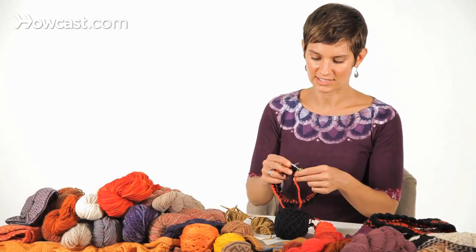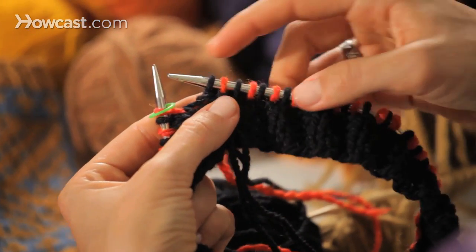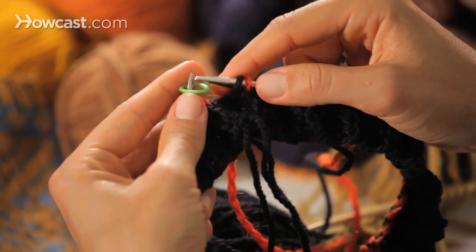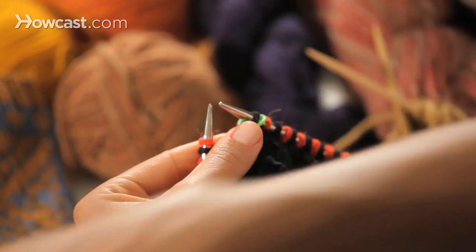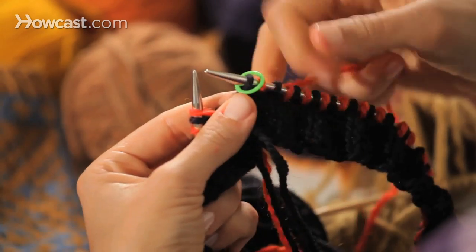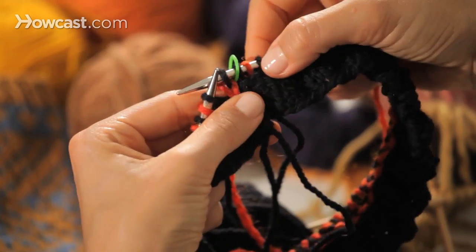I've just finished the first round of this same headband, which is alternating red, then black, red, then black, all the way around — so I end with a red, then a black. Now it's time to go on to my second round, which is going to be black, then red, so that it alternates to make a little checkerboard, just like here on the pattern. So I'm going to knit with my black on top of my red, and I've started my second round of pattern.